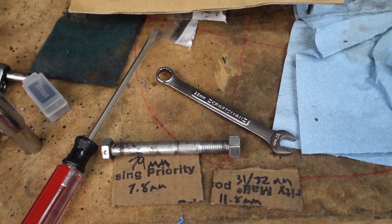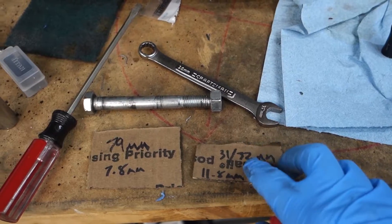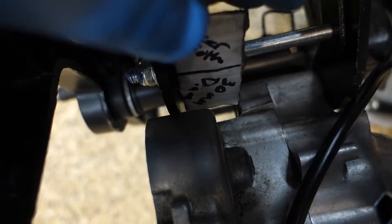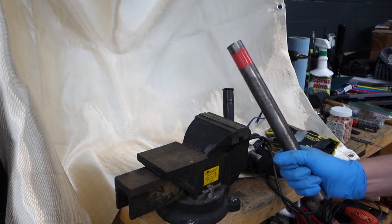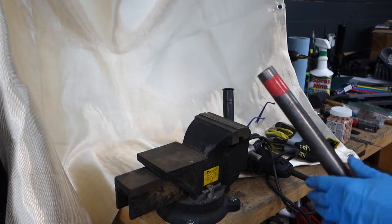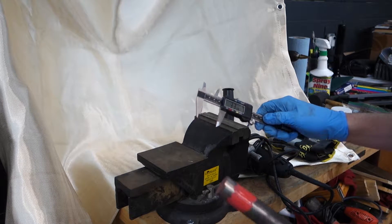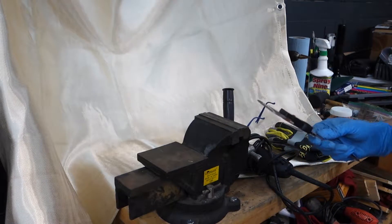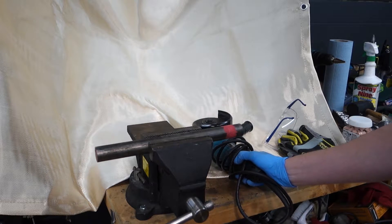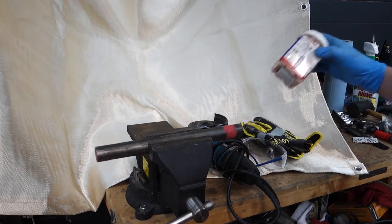I just used my cheap Chinese calipers to get these dimensions. They're not going to be absolutely perfect, but I can grind it — I'll go on the big side and grind it down until it fits. I got back from the metal supply shop with a bar that's about 27 to 30 millimeters in diameter — 28 — and we're going to need 33 millimeters length. I just used a paint pen to give me a reference point. Because I don't have a band saw I'm going to use a cutoff wheel — not my preferred method, but maybe one day I'll invest. I've got safety goggles, gloves, and hearing protection because this thing is loud.